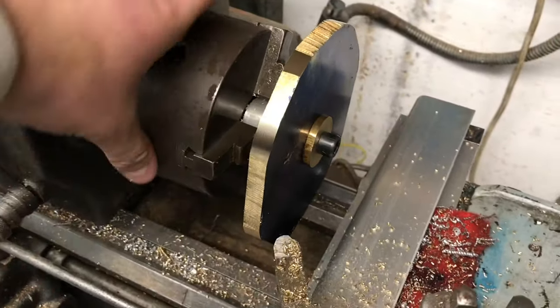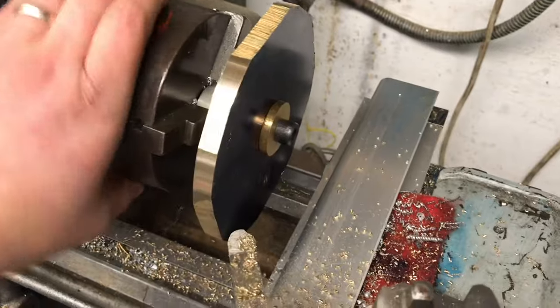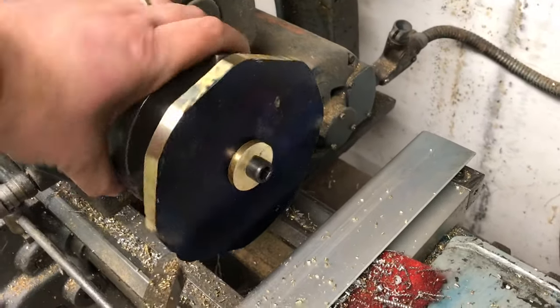About 10 minutes into turning this round and we're getting some sort of circular profile on it, so I'm just going to keep going.